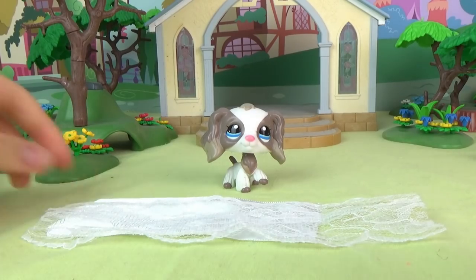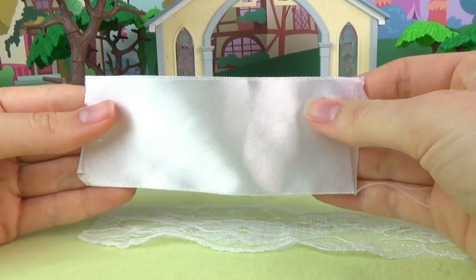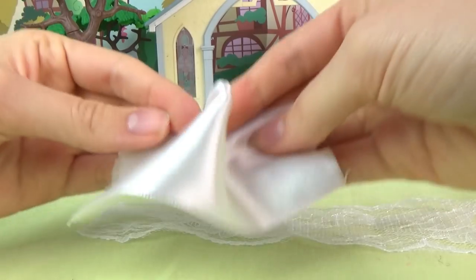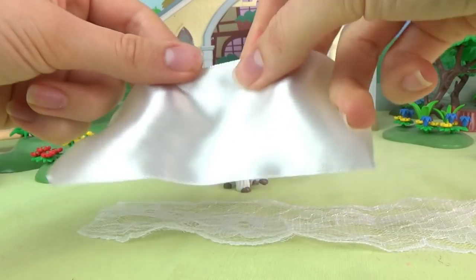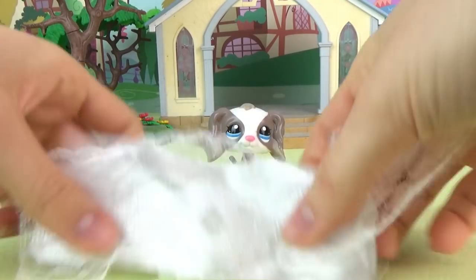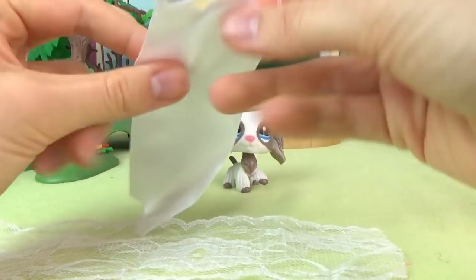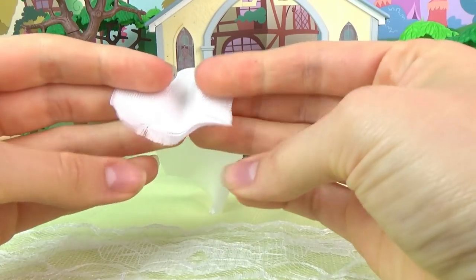First of all we're going to be making the bride's dress. I've already cut a length of ribbon which will make the base of the dress — the length is only approximate. It doesn't actually matter exactly how wide it is; it's just how gathered you want it to be. We're going to be gathering this up, so it depends how bunchy you want the dress to be. I've cut some lace to the same length, but a little wider because I want the pattern to be symmetrical.